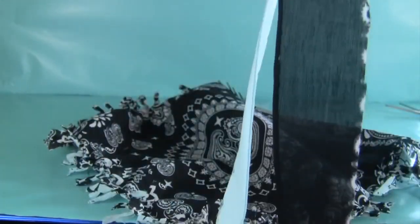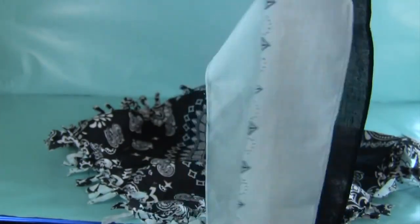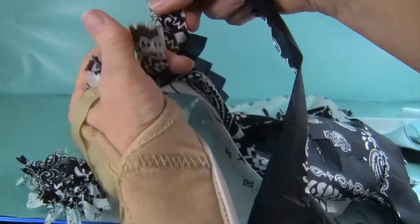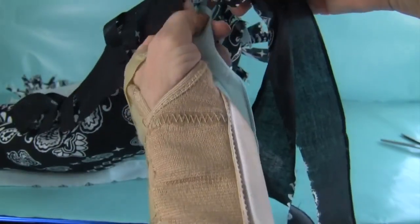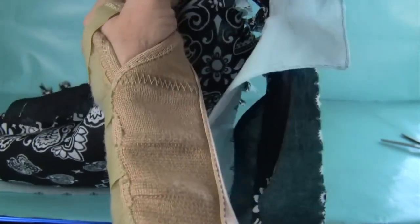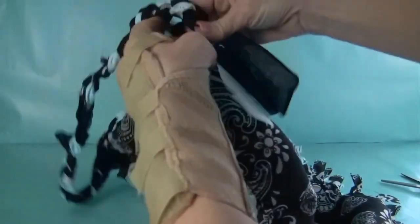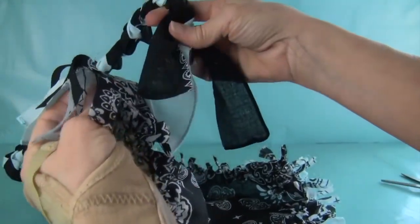Now take the trim you cut off from around the bandanas — you should have two long pieces. Fold them in half and cut them in half, then use three of them to make a braid for your handle. Tie your three strips to the three untied strips on your bandana purse. I have tied one strip to each of the three sets of strips I left untied. Now I'm going to take those three strips and braid them, and when I get to the end, I'll tie the three ends to the three untied strips on the top of the bag on the other side.